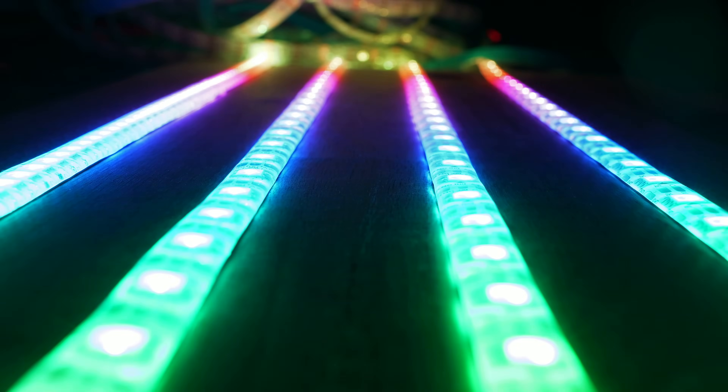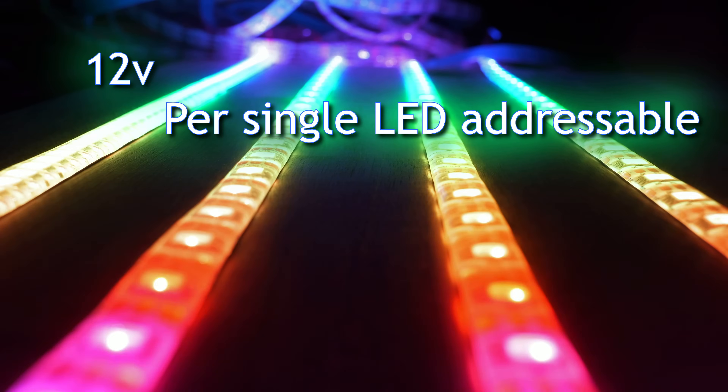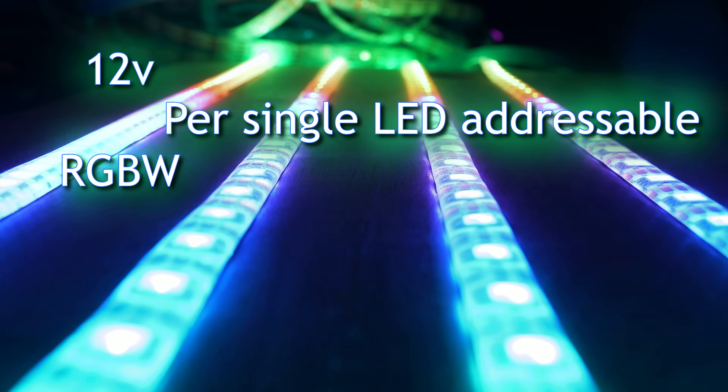Hey guys, welcome to a new video. As you guys know by now, I often buy lots and lots of LED strip for testing purposes. Often these are just more of the same thing, but sometimes there's something new. And today is such a day. How would you like a 12-volt, per-single-LED addressable RGBW strip that only needs a single edge injection for a 10-meter or 32-foot run? It didn't exist before, but now it does. Let's take a closer look together.